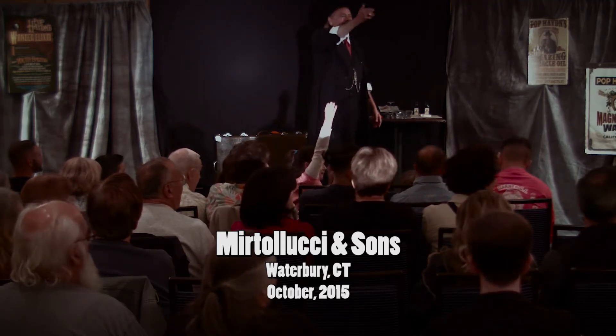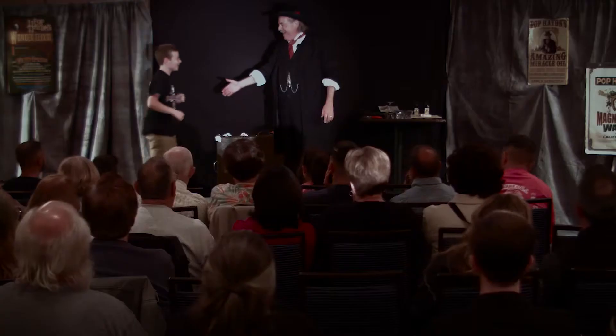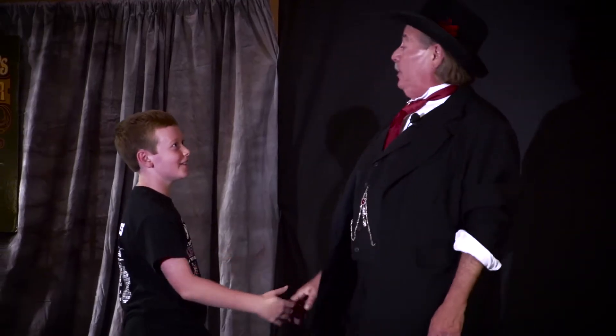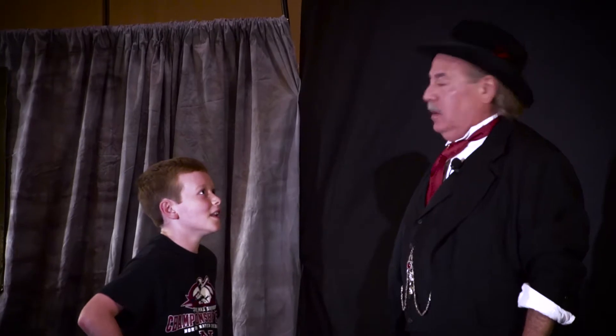Okay, come on up here. Come on up on the stage here. Hi! Your name is? James. James! Pleasure to meet you, James. You ever done a magic trick before? Yes. Oh. This may be easier than I thought.